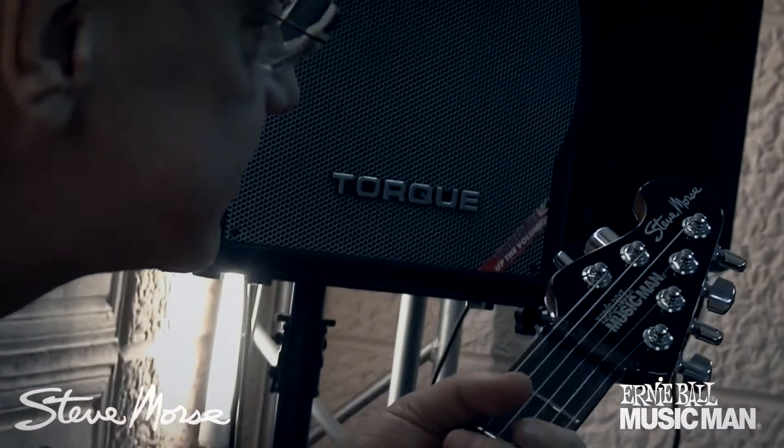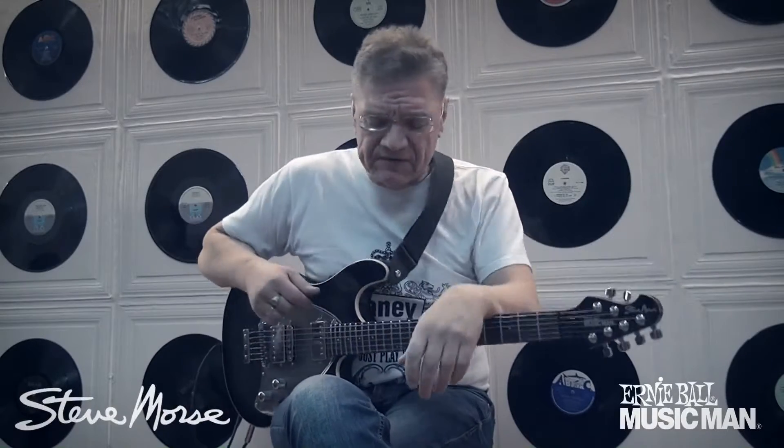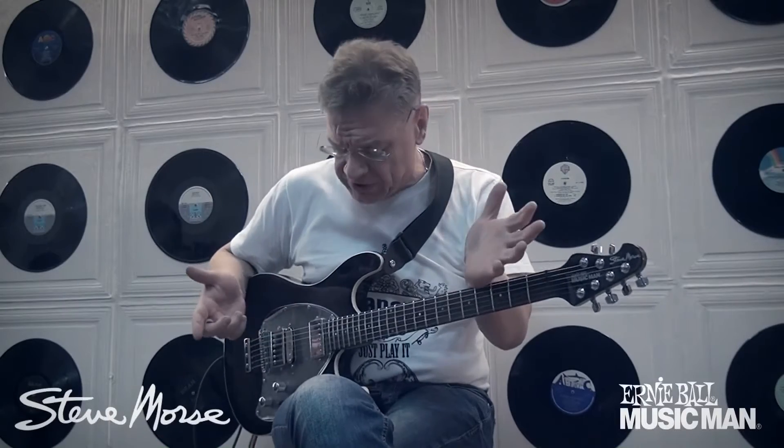Привет всем! Хочу рассказать вам про очень интересный инструмент. Как всегда, Music Man на высоте, и тем более шиф-гитару, о которой я сегодня вам рассказываю — это именная гитара знаменитого и великого гитариста Стива Морса. Именная модель Signature Стив Морс. Произведена в Сан-Луис-Обиспо, Калифорния.